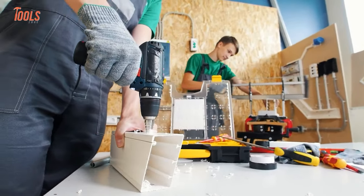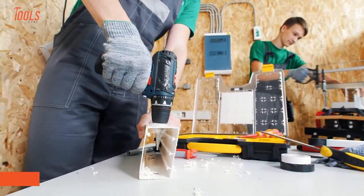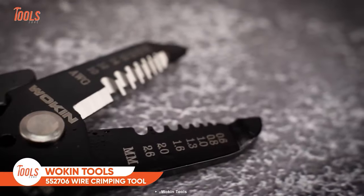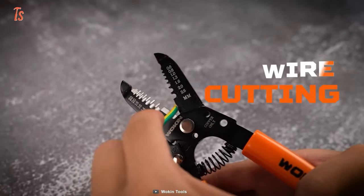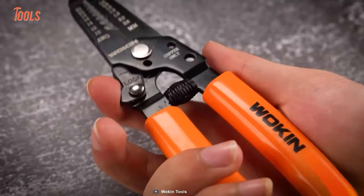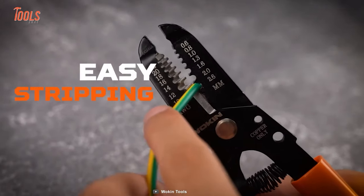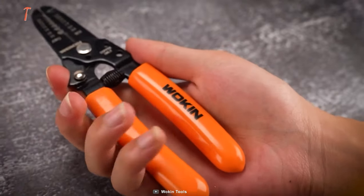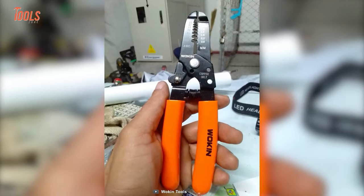Undoubtedly, every handyman prefers a versatile tool to keep his arsenal as minimal as possible. To meet their expectations, Woken Tools designed this 552706 wire crimping tool that efficiently strips seven different sized wires. You can effortlessly cut and loop wires with it. It features an onboard locking mechanism that keeps the jaws together when not in use. The 552706 allows you to strip wires pretty easily and never causes any damage to the copper. The smoothened rubber-molded handle prevents the tool from slipping off your hands, mainly when pressing hard.